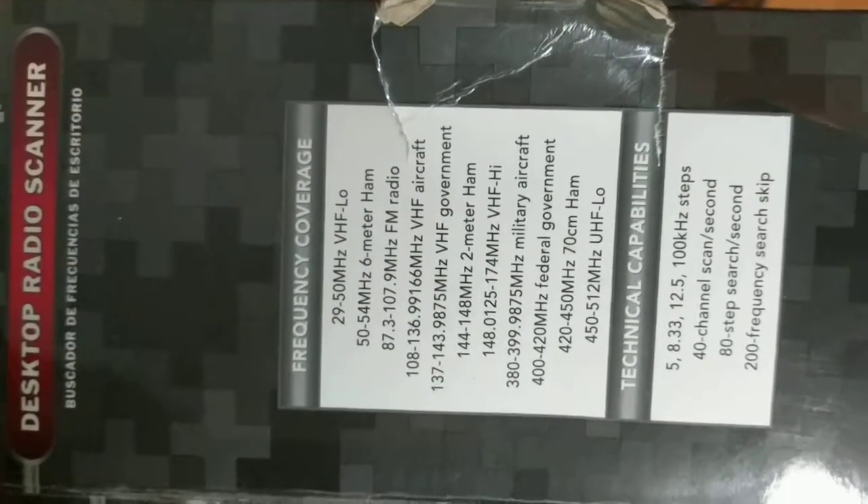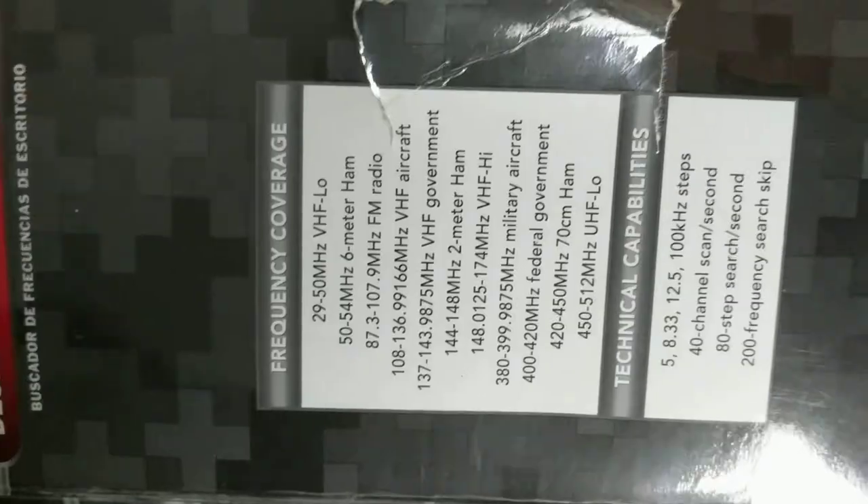The frequencies supported are listed here on the end. I'll also put this in the listing along with the technical capabilities.